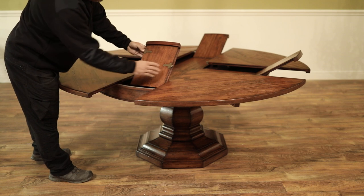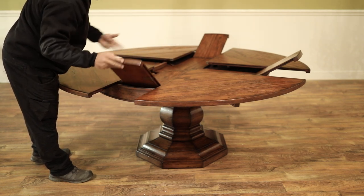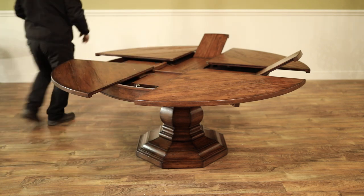We've been shipping these tables for years. This table's cool because it's got little clips that keep the table together nice. When you're out with leaves, your leaves don't want to move around.